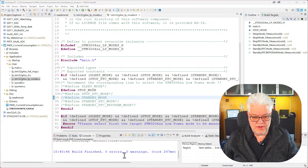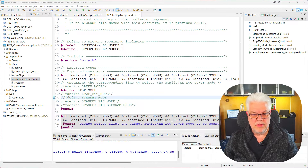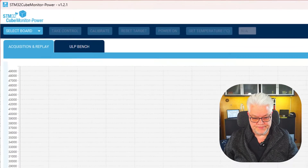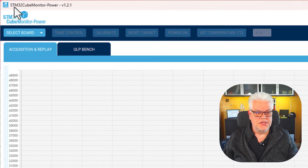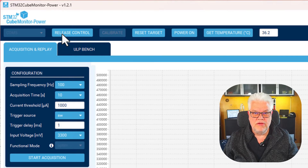The project built without any errors or warnings. We need one more step before we can download the software into the microcontroller — we need to download a software called STM32CubeMonitorPower. You just download that one from ST's website. Once you've installed it, you get the select board screen where you select the COM port for your case.